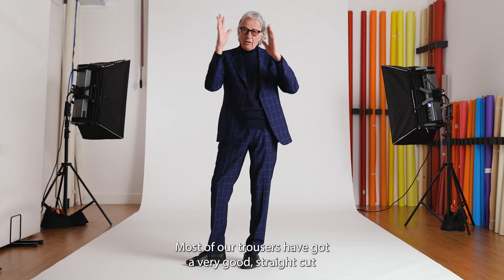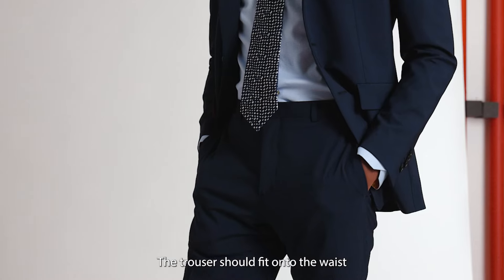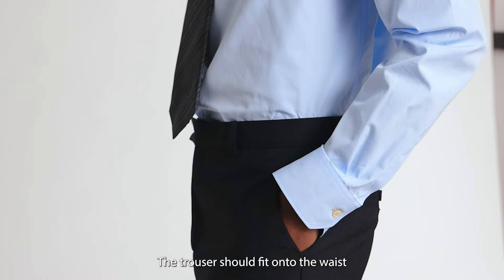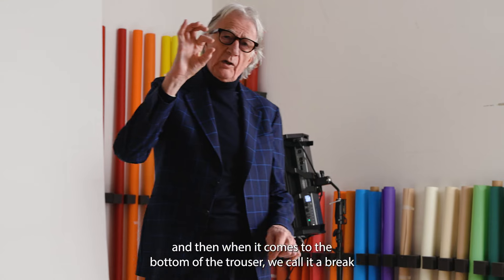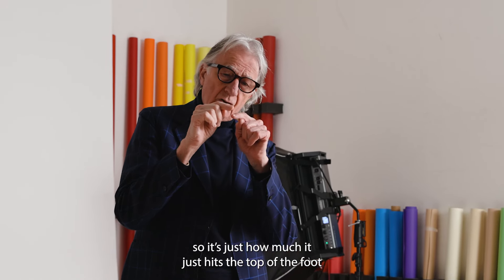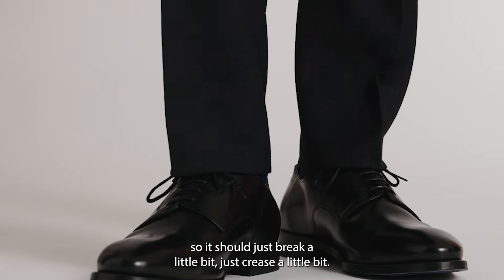Most of our trousers have got a very good straight cut so they're very elegant. The trouser should fit onto the waist, and then when it comes to the bottom of the trouser we call it a break — it's just how much it hits the top of the foot, so it should just break a little bit, just crease a little bit.